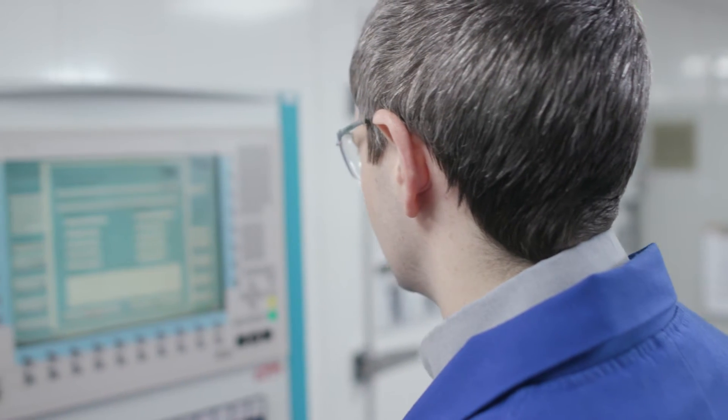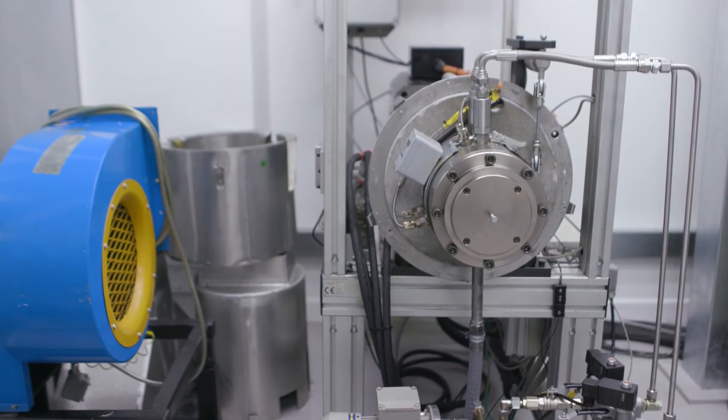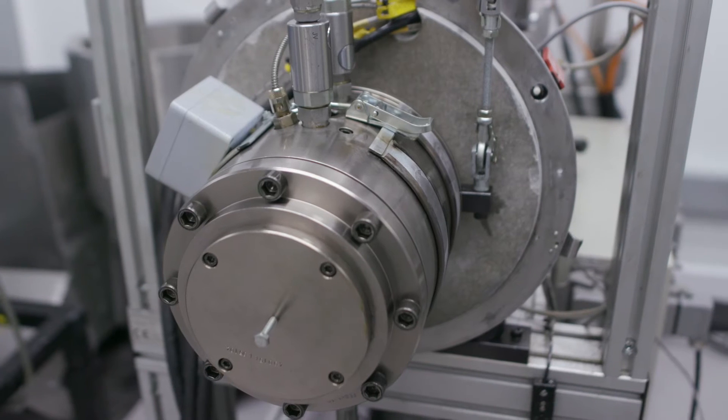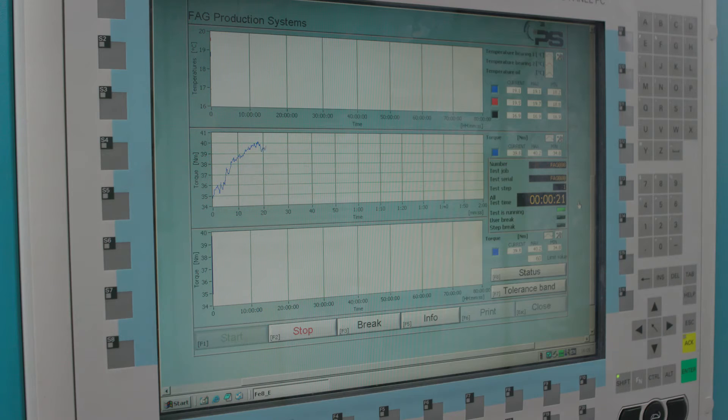We run a number of bearing tests during our industrial gear oil developments. One of the key tests we run is the FE8 test. We get two axial roller bearings, load them up, run them at a very low speed — 7.5 RPM — at different temperatures, generally 80 degrees C, under proper boundary lubrication conditions.